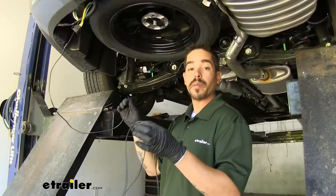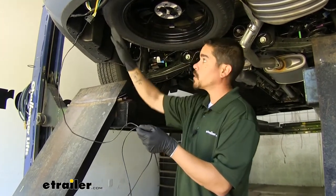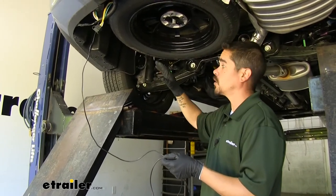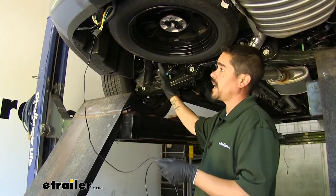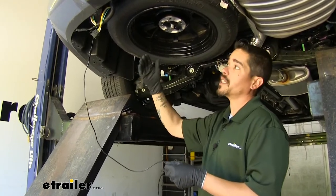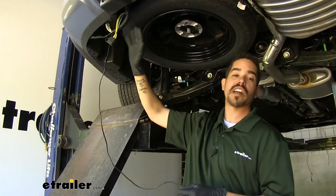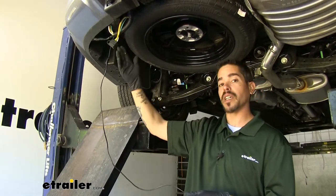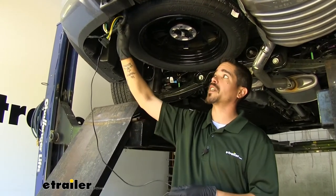The black wire needs to run up to the positive post on the battery. Route it along the bottom of the vehicle, staying away from major heat sources like the exhaust, moving parts, and anything that could damage the wire. Everybody's going to take a different path to get there. I like leaving everything extremely loose — leave all my wires loose back here — and once we have everything hooked up and confirmed working, then I'll take time to clean everything up, because if there is a problem it's a lot easier to fix with everything exposed.